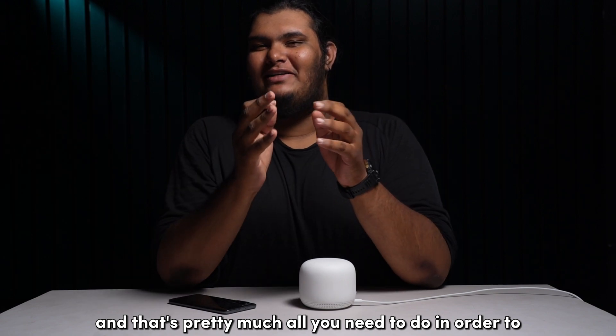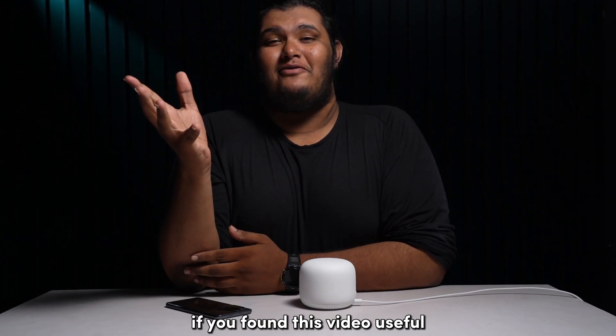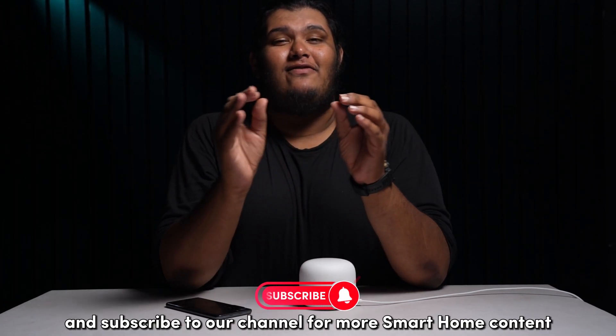And that's pretty much all you need to do in order to get your Wi-Fi point connected to your Wi-Fi router. If you found this video useful, do give us a thumbs up and subscribe to our channel for more smart home content.